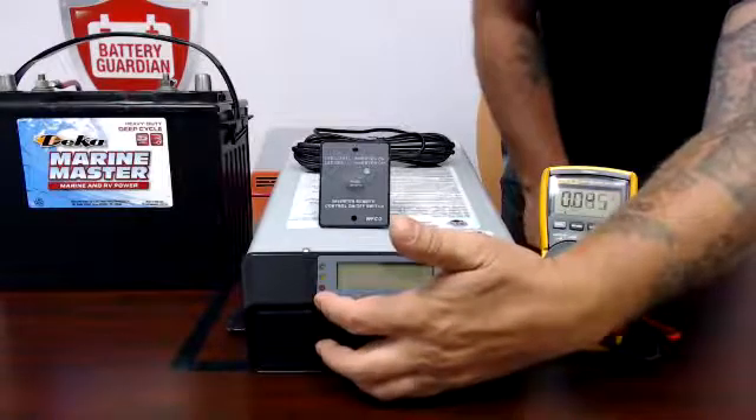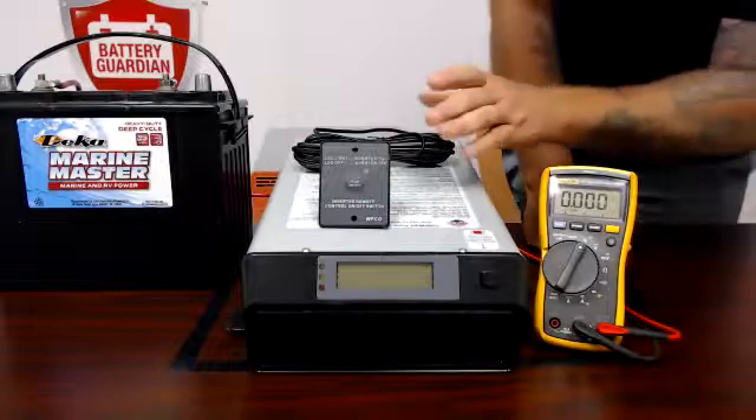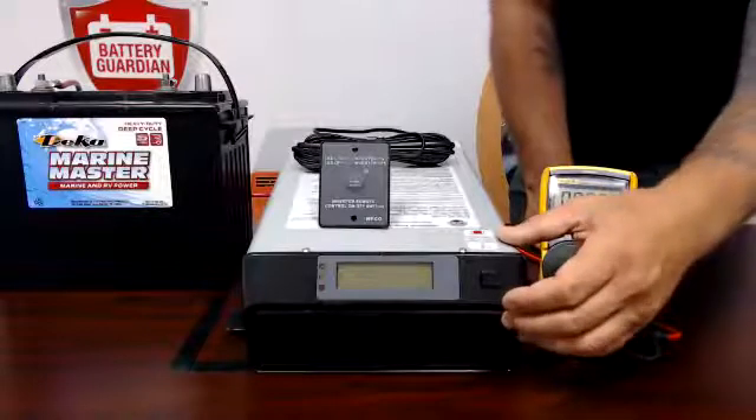Last but not least, at the bottom there we have a red LED that will illuminate once the inverter is in an error state, which means you will need to call Watts Power Pros to find out what is actually going on with that error code.